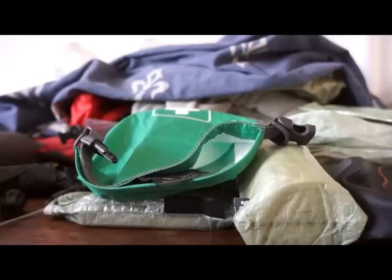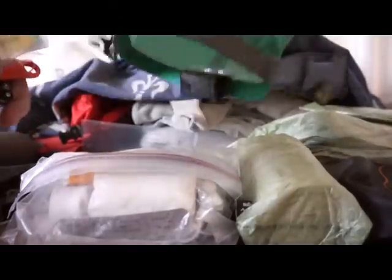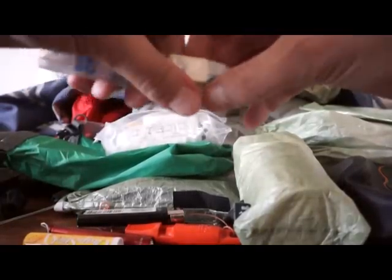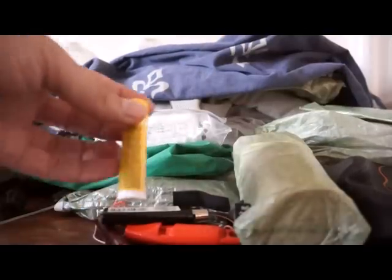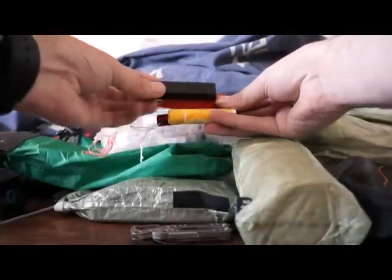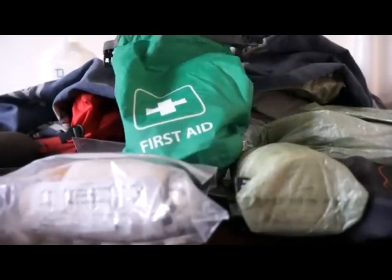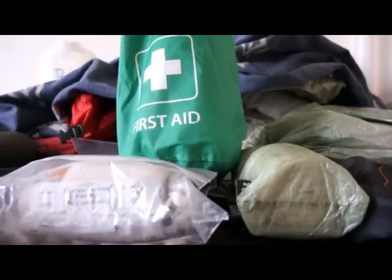No sooner did I start putting everything away, I remembered I hadn't shown you my first aid bag. Never knowingly under-equipped! Inside this bag at the bottom I have a small chapstick, a small torch, a whistle, a lighter, and a CS-style Leatherman knife. That's my sort of emergency stuff, and it goes with me even on my Cheddar walks.